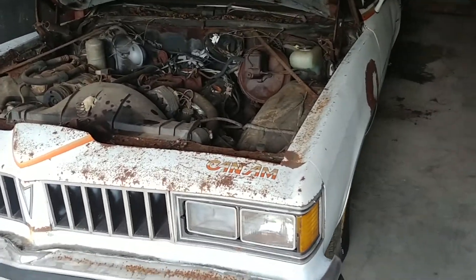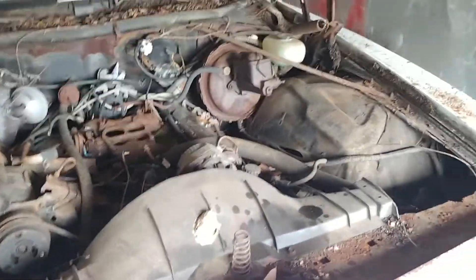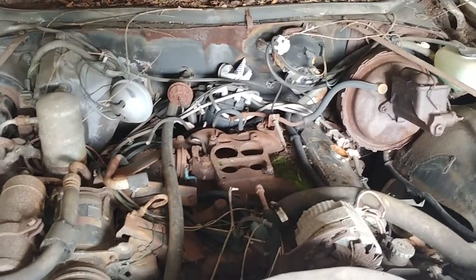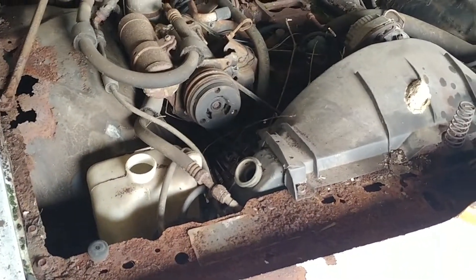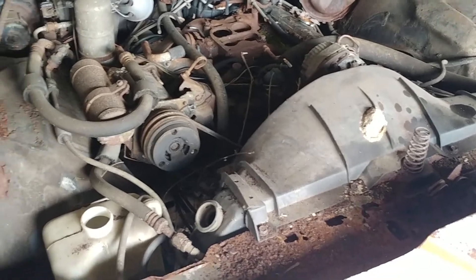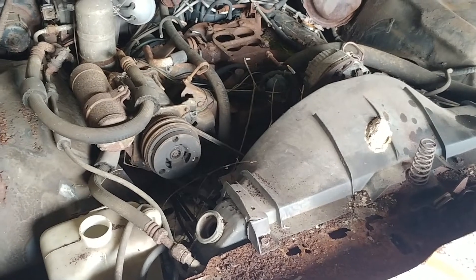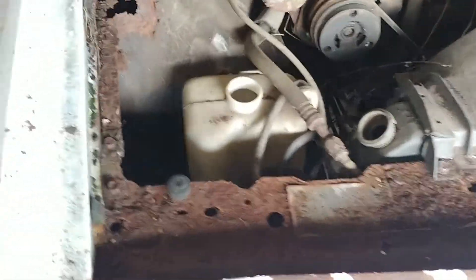Here's the parts car — just got the hood open for the first time. Everything was rusted real tight on that release; it's probably been the first time this hood has been opened in 25 to 30 years. This was the previous owner's first Can-Am, bought in the mid-80s. It was in good shape for probably the first 10 years of its life, then he had to store it outside from that point on, and that's when it went downhill.